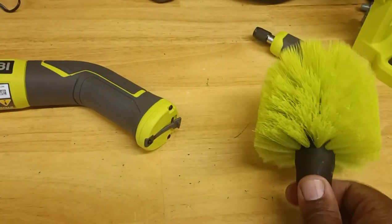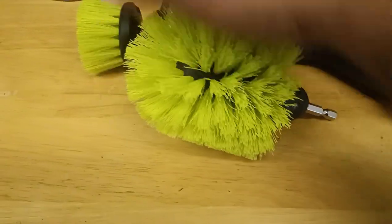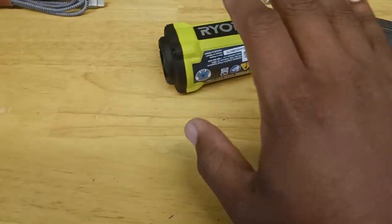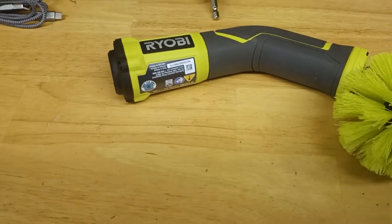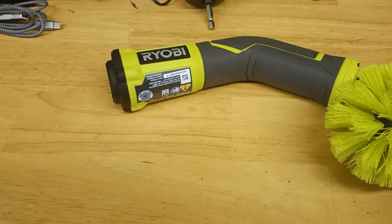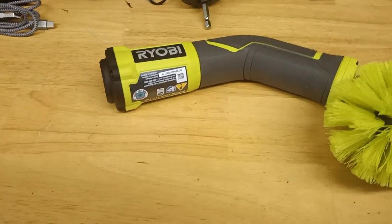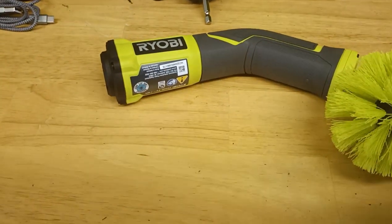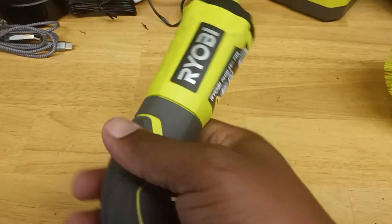This is model number P4400, 4-volt. The brush from the multi-purpose kit goes with this too, because it's a hex head. If you're not satisfied with how fast it spins, you could put it on a drill — any drill you've got — since it's hex compatible. It'll spin faster on a drill. This scrubber is very compact and not heavy at all, real light.